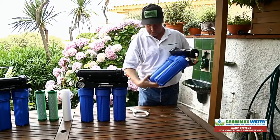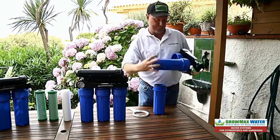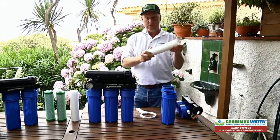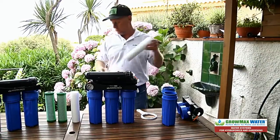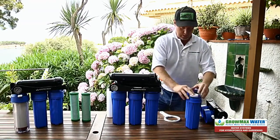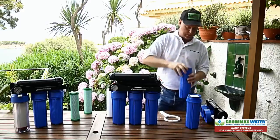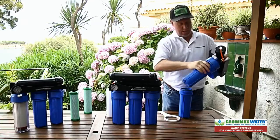The rest you can do by hand. Take both housings off. Take out your sediment cartridge, which normally will be dirty — a brown color from all the dirt it's collected, which means it's working. Put in the new one. Then take out your carbon cartridge, put in your new one, and tighten them back up.